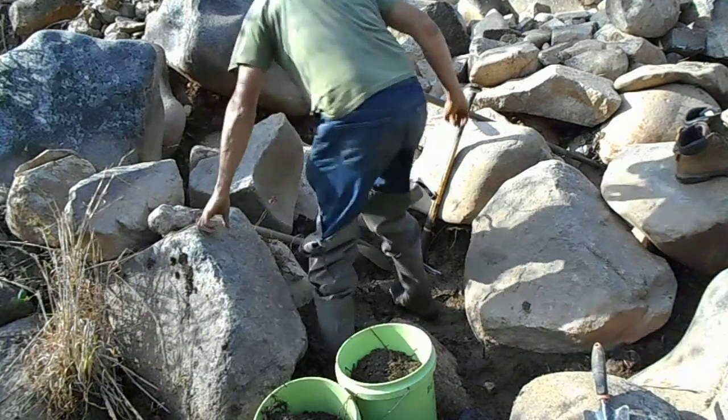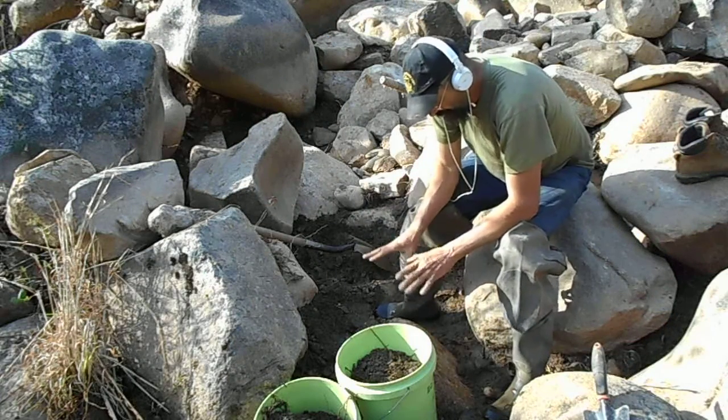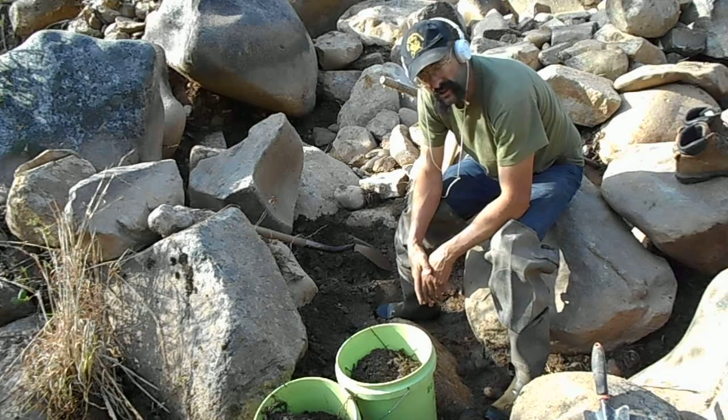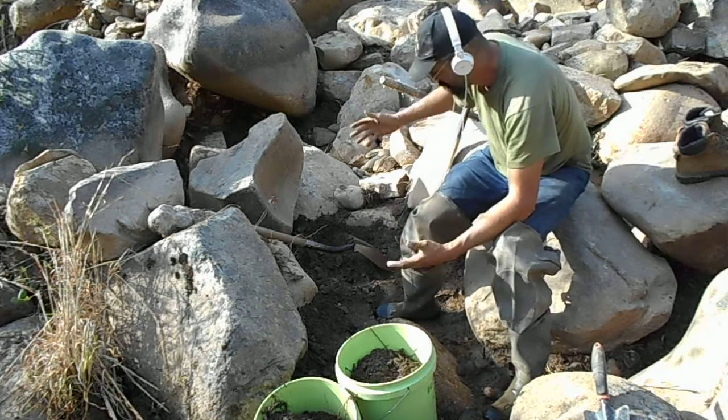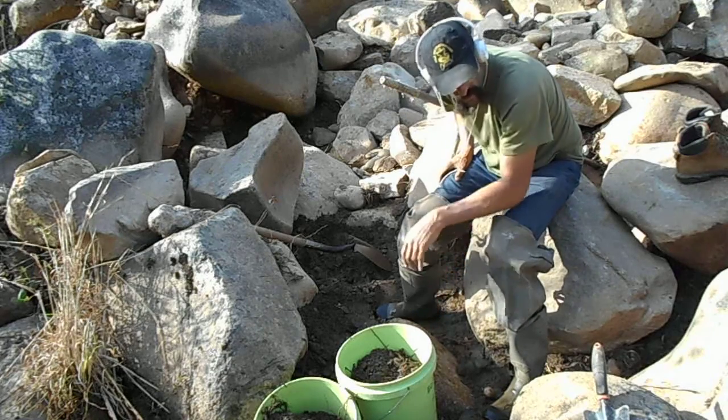I left this for last because I wanted to keep the road here so I wouldn't trip over rocks and stuff. I have my Excalibur and all my tools. I get these rocks out of here — they're little ones compared to the ones I've been flipping.